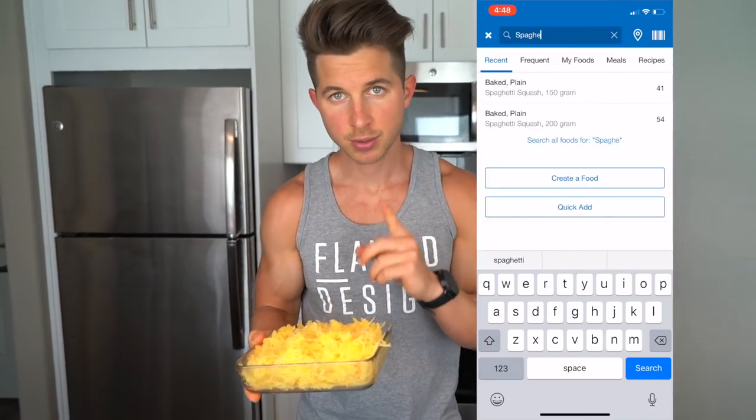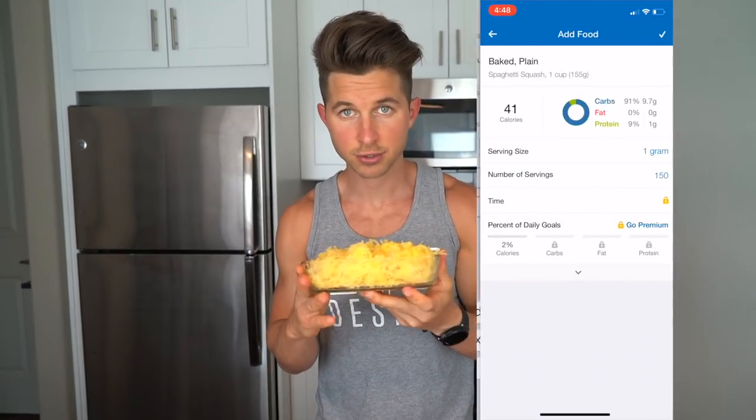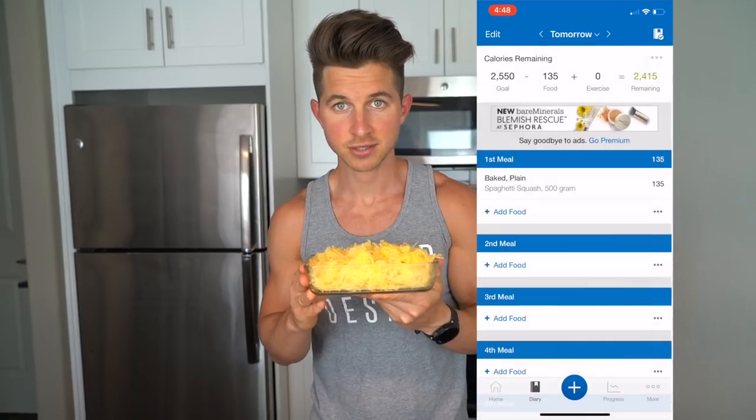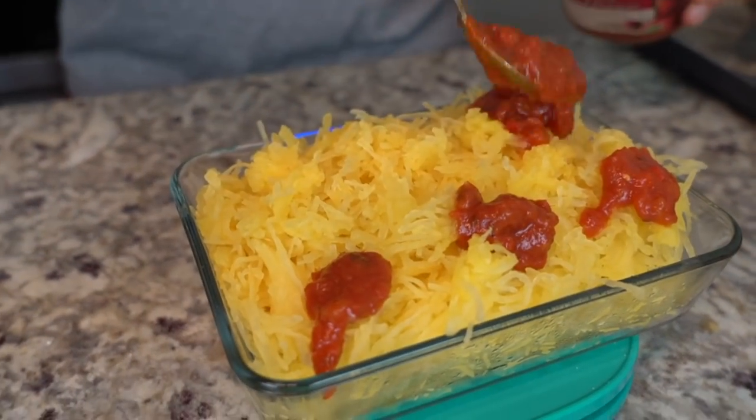This is a really awesome meal prep recipe. You can meal prep this, put it in containers, and have it throughout the week. You don't necessarily need 500 grams, but it's a great base for whatever recipe you want. You can add vegetables to bulk it up. I'm going to show you on screen how to track this in MyFitnessPal — just add it to your meal, 500 grams, set the unit to grams, plug that in, and you're good to go.